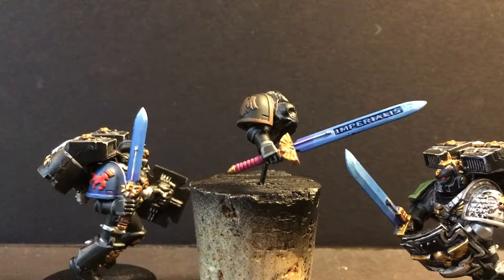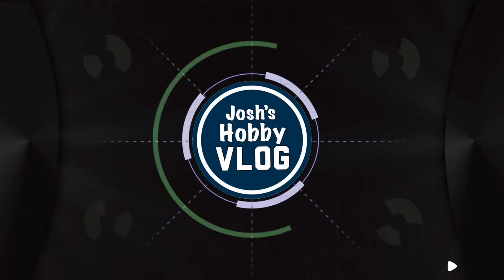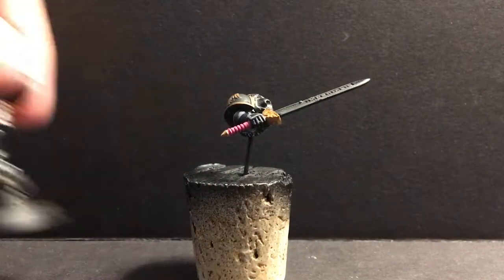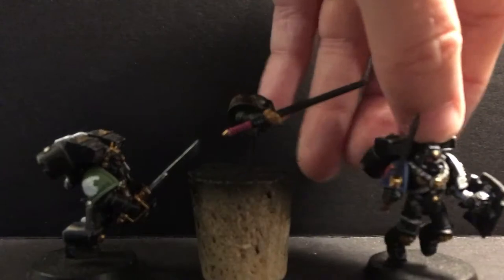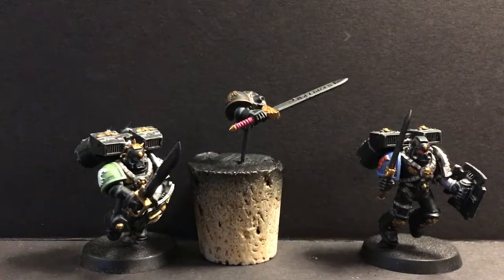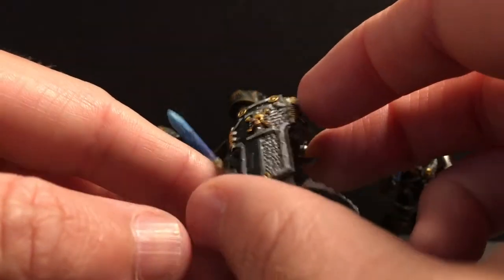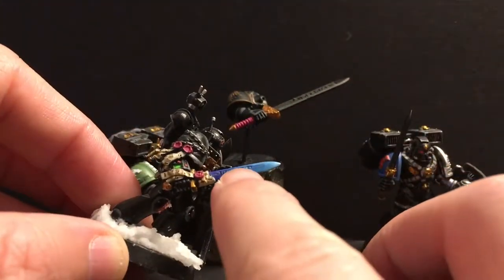In this video, we're going to paint some power weapons. It's time to do this Relic Blade, and I'm going to paint it just like a power weapon. I've got two more power weapons here that we're going to be working on at the same time. I've done some power weapons before in my Death Watch — this is my black shield and the power weapon I did for him. I want to do these other three in a similar style because I enjoy it and I think the consistency between the models will be nice.